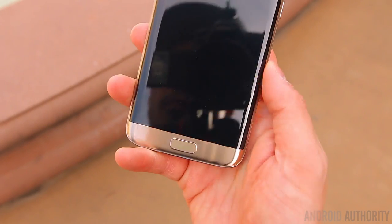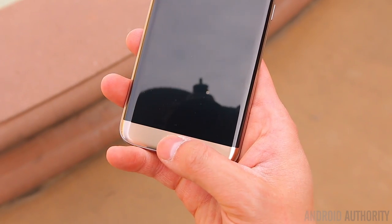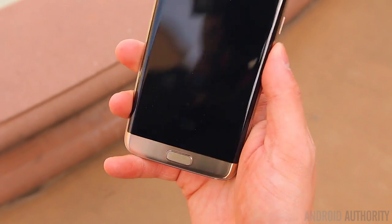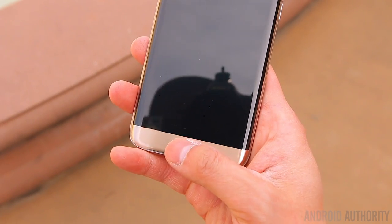They also both have fingerprint sensors embedded in the home button up front. The fingerprint sensor works extremely well — it's very fast, very accurate. So you really shouldn't have any problems at all with this fingerprint sensor.